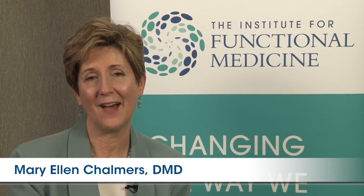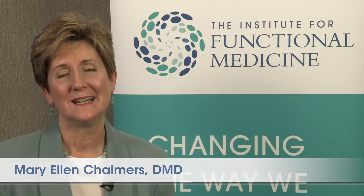Food is medicine. This is one of the guiding principles for the Institute for Functional Medicine. If food is medicine, we need patients with a healthy mouth and healthy teeth. Hello, I'm Dr. Mary Ellen Chalmers with the Institute for Functional Medicine. I'm a clinician with 32 years of practice experience in general dentistry, and I'm really thrilled and excited to be part of the Clinical Nutrition Initiative.